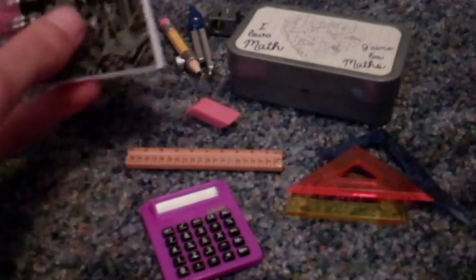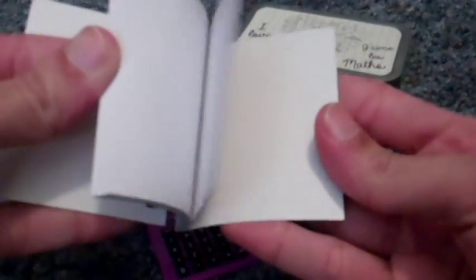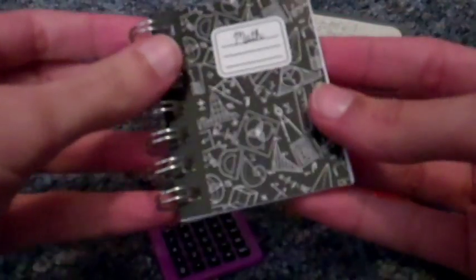It comes with a math notebook. All the pages inside are empty, but you can write your own math problems in it, or whatever you like.